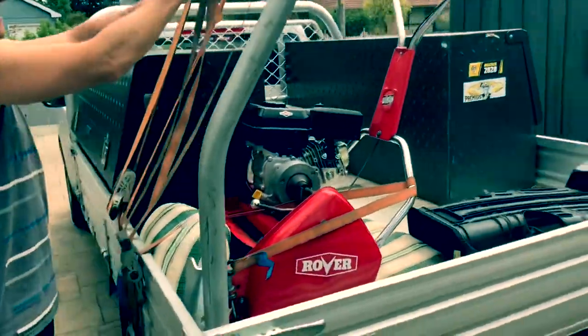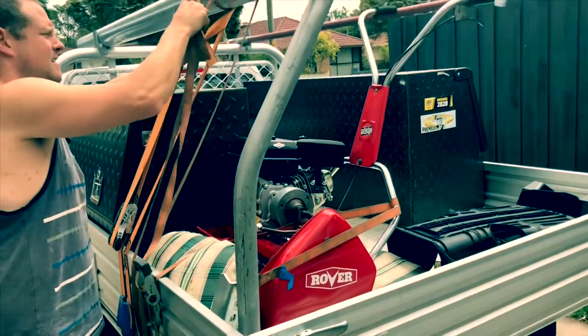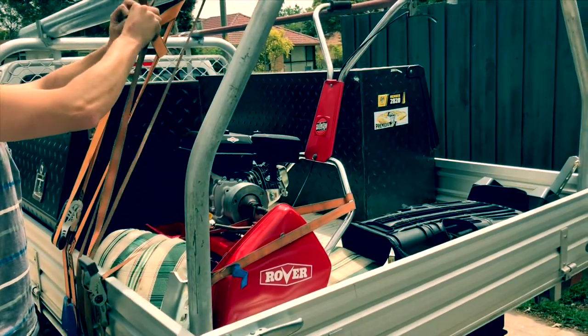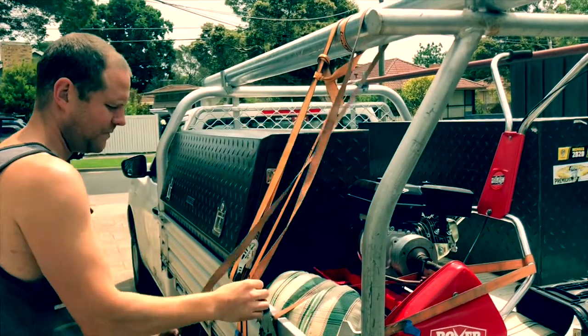Just going to give it that nice little clean trimming off the top there. Just want to tip around the edges just off the top, encouraging that lateral growth as opposed to the vertical growth. We're very excited. I'll take you through the lawn shortly. He's looking magnificent.